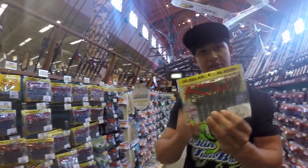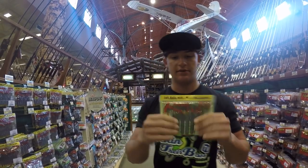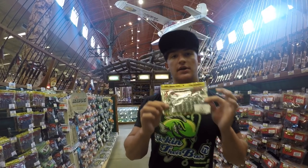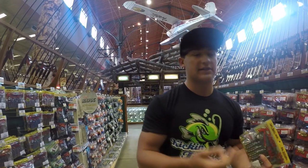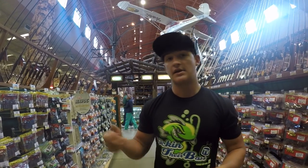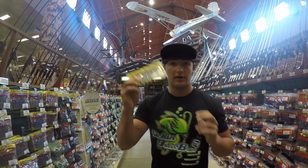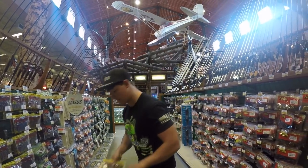Alright guys, now we're going to get some Rage Tails by Strike King. These things are a little pricier at $5.99, but I guarantee these are some of the best ones out there. I got the regular green pumpkin with chartreuse. I use these on my jigs, Texas rigged, weightless, on a Wobblehead — the one on my website — pretty much everything. Definitely Strike King Rage Crawl, one of my favorite baits out there.